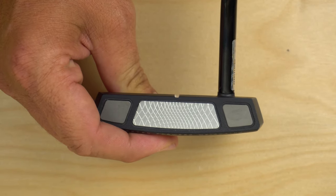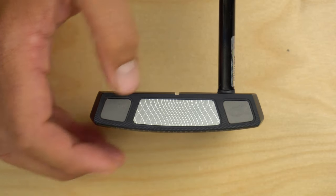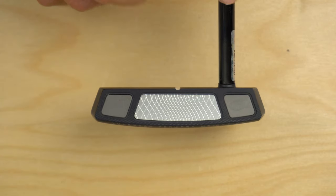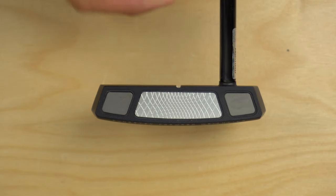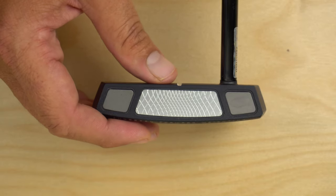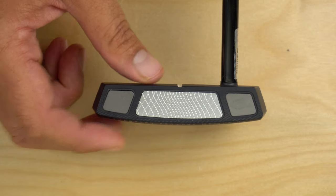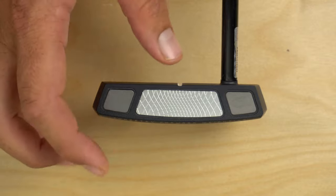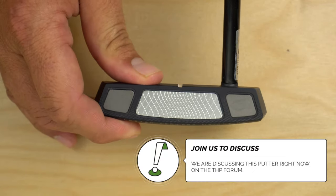How much it works is going to be individual — I liked it. I didn't notice the shallower face, though some might. Also worth noting, they've decided to offer two different neck types in these mallet models: I worked with the single bend, and there's also going to be a slant neck. So Cleveland is focused not only on bringing solid tech to market, but also multiple fitting opportunities covering straight stroke, slight arc, and severe arc.